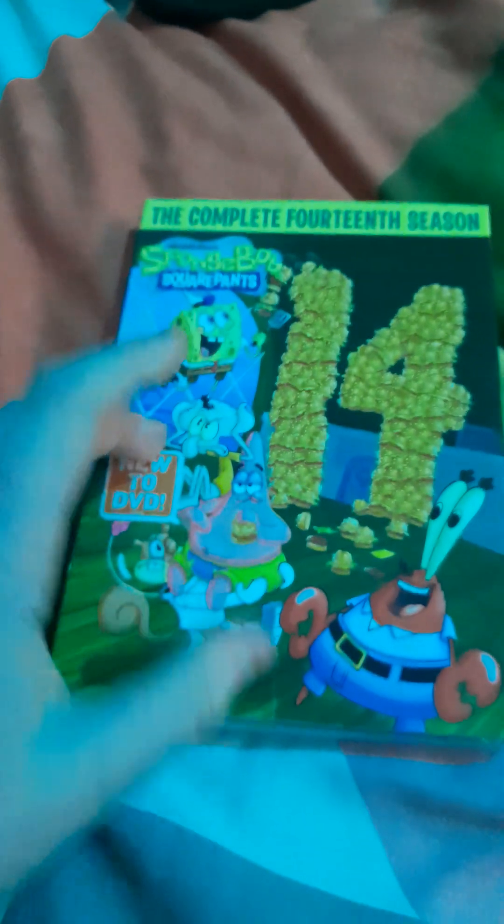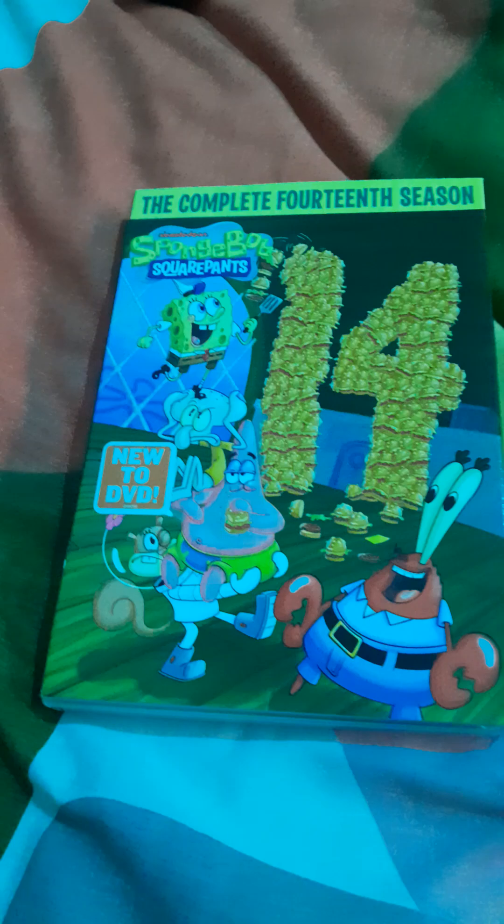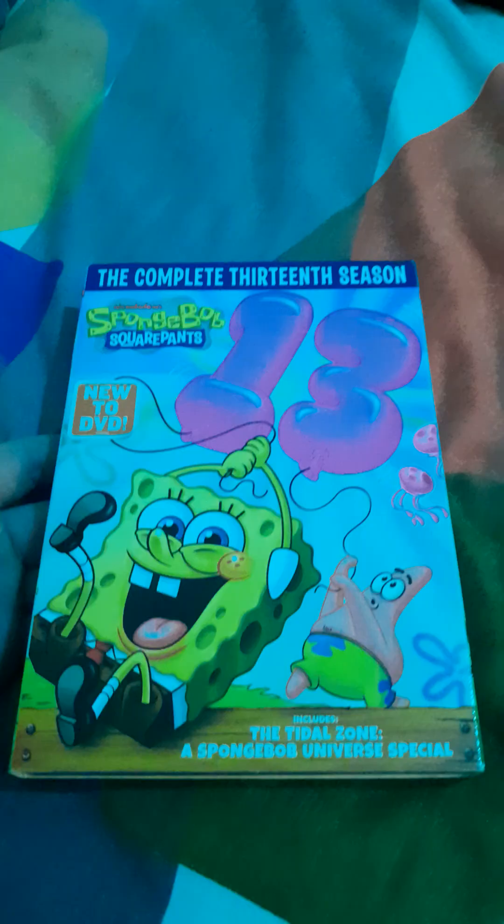What's going on guys, today I'm going to do a review on the SpongeBob SquarePants complete 14th season DVD. I've got the complete 13th season DVD here. I wasn't too happy with this DVD release — it kind of just reused a bunch of assets from Season 12. It's not that great quality and it's pretty just meh in general, but this one I'm hoping will be better.